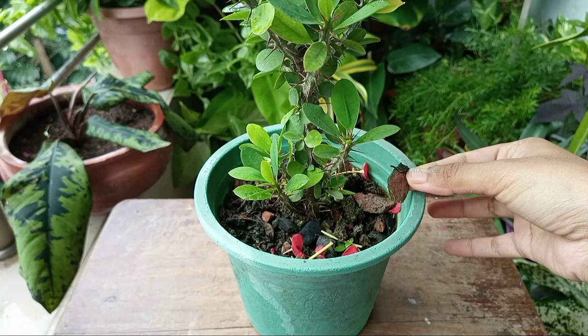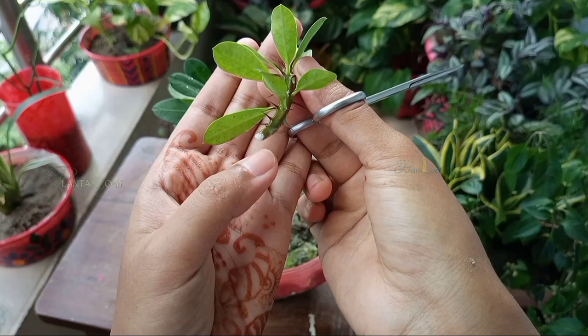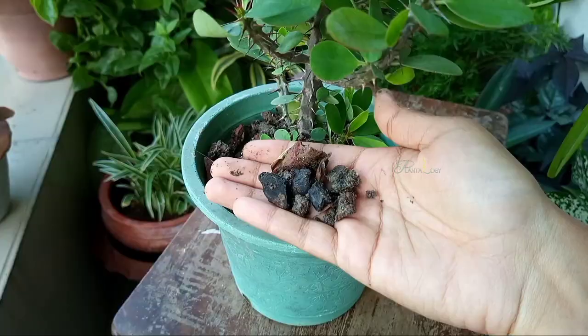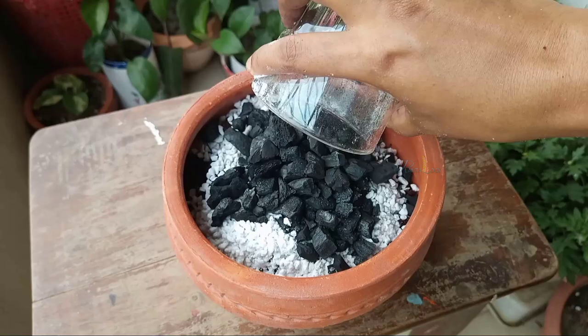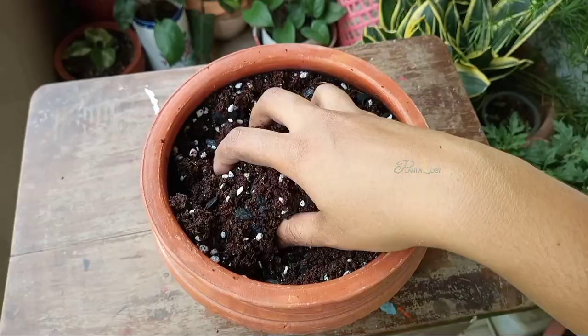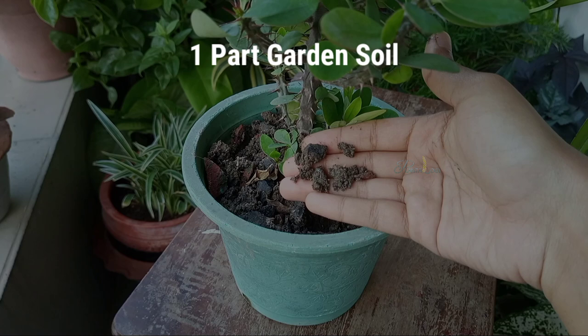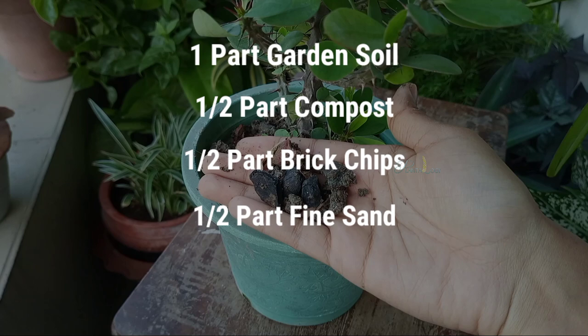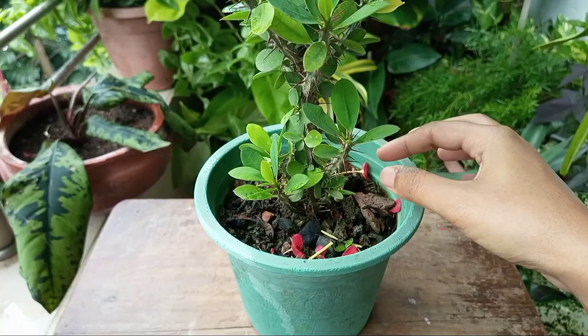First is soil media. Euphorbia milii is a succulent plant, which means it stores water in its body, and we have to use soil that drains out extra water after watering — but euphorbia milii likes a bit of moisture-holding soil. For my potting mix I mixed one part garden soil or loamy soil, half part compost, half part brick chips, half part fine sand, and half part charcoal. This potting mix drains out excess water, but due to rain the soil is looking soggy.